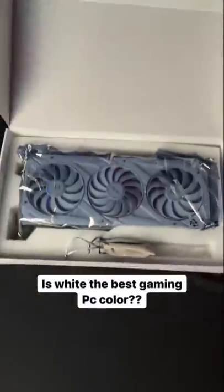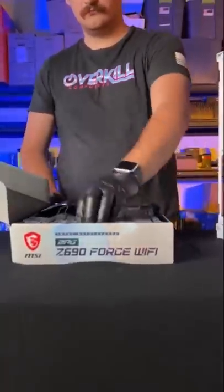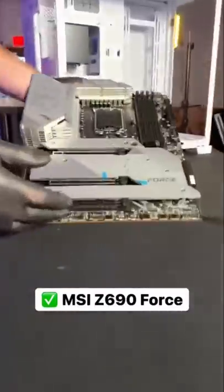Today, Dave's gonna help us settle a very heavily debated topic: is white the best color for your gaming PC? Dave's gonna start with this all-white 3090 — that's how you know this build's gonna be overkill. Dave's gonna grab some parts from the shelf and then unbox the C690 Force from MSI.